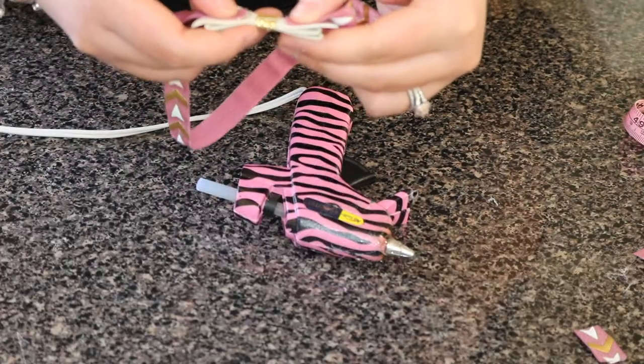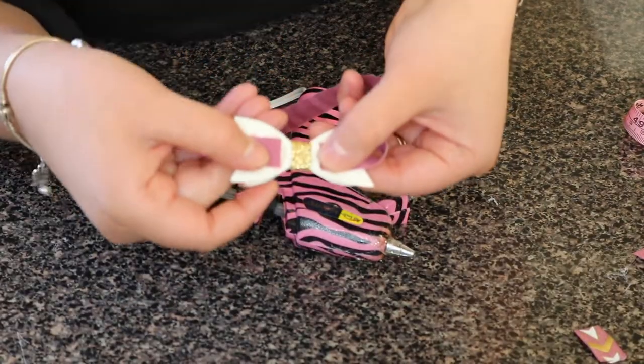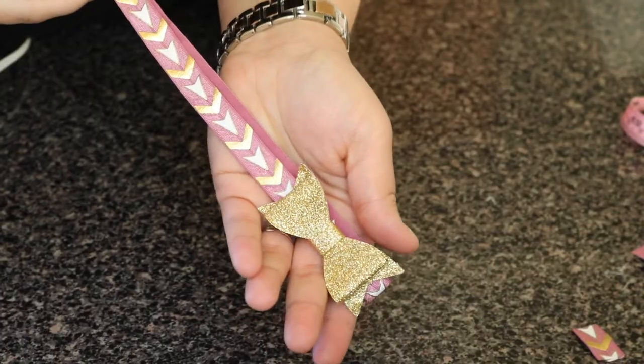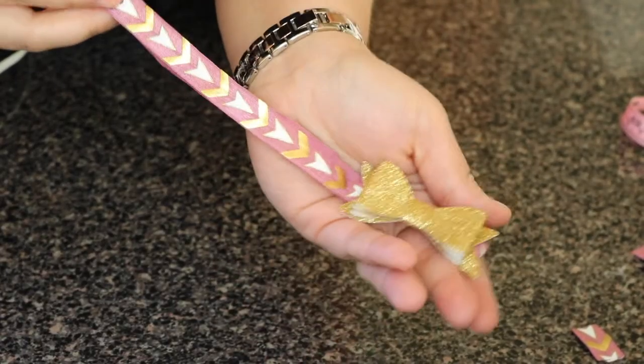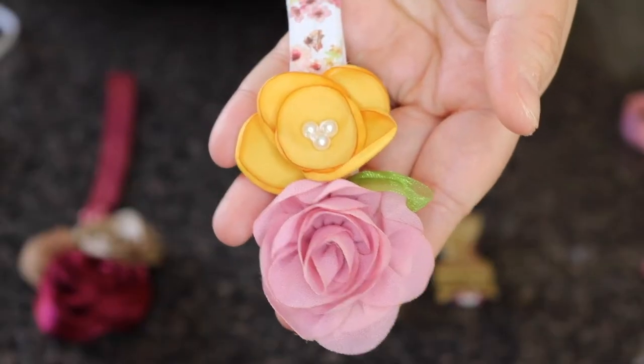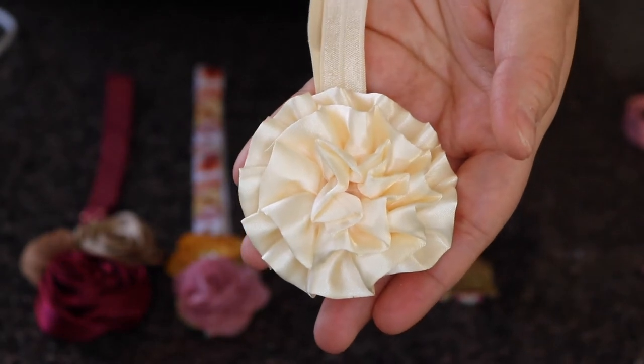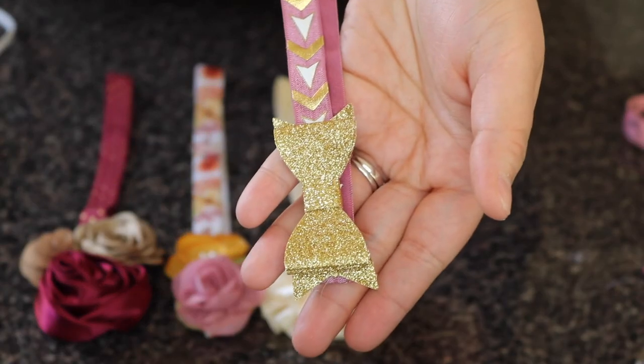The little DIY project is complete! I really enjoy buying these kits and making the headbands myself. This is actually really special because she's going to be wearing some of these for Thanksgiving. If you enjoyed this video, please like and subscribe for more videos like this — I hope to see you soon, bye!